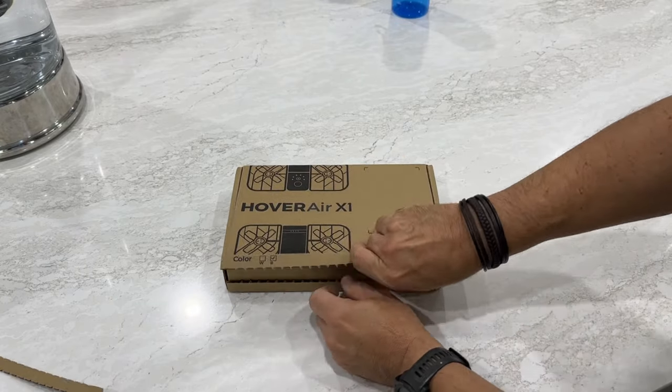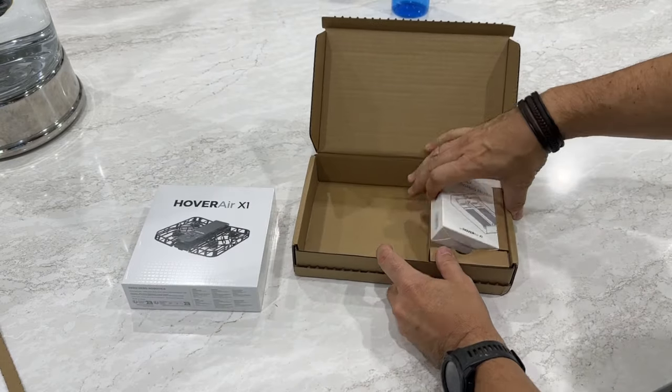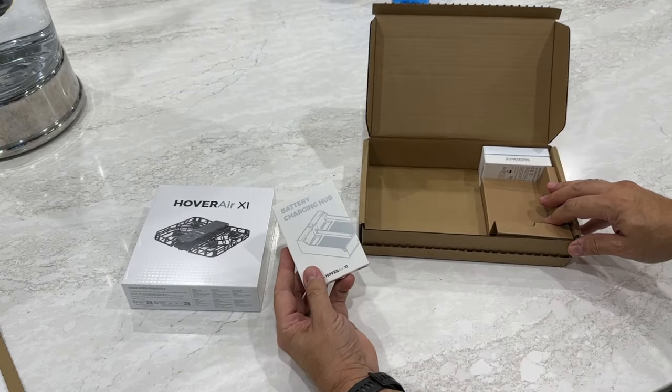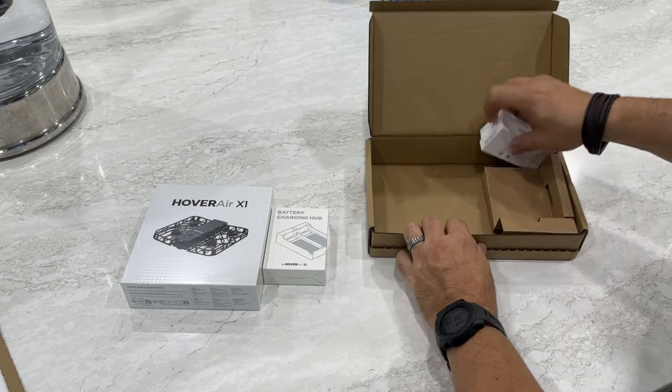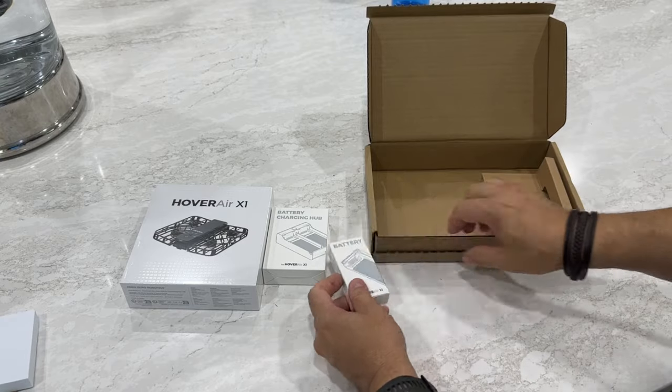It was a crowdfunding thing. I think they're selling them on their own site now. And the first thing you'll notice is how small and light this thing is. But it's pretty darn capable if you don't need to go several hundred feet in the air and get an FAA license. You can use this in your house.